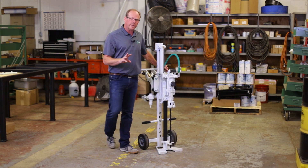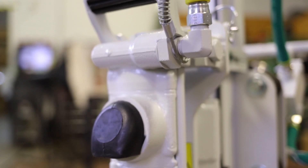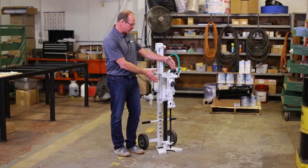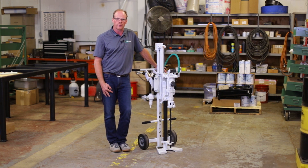There are three different options for the hammer mount: there's a 15-pound for smaller jobs, there's the 30-pound which is what you see here, and then there's a 50-pound hammer we can mount on there as well, giving you access to larger diameters and more powerful drilling.